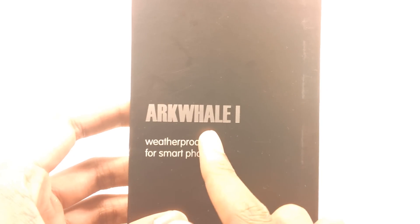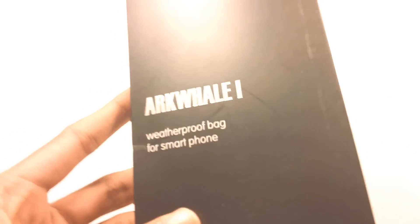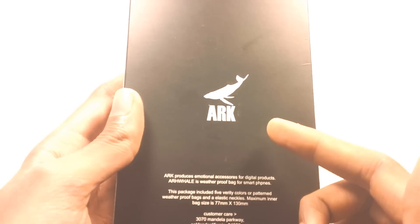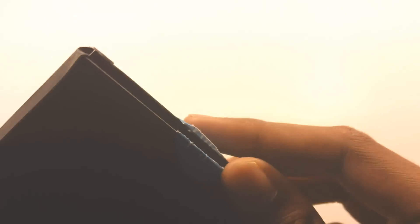So here is the front of the box — ARKWELL ONE waterproof bag for smartphones. Here is the bag, there is the logo, and here is some information. Let's go into the box.